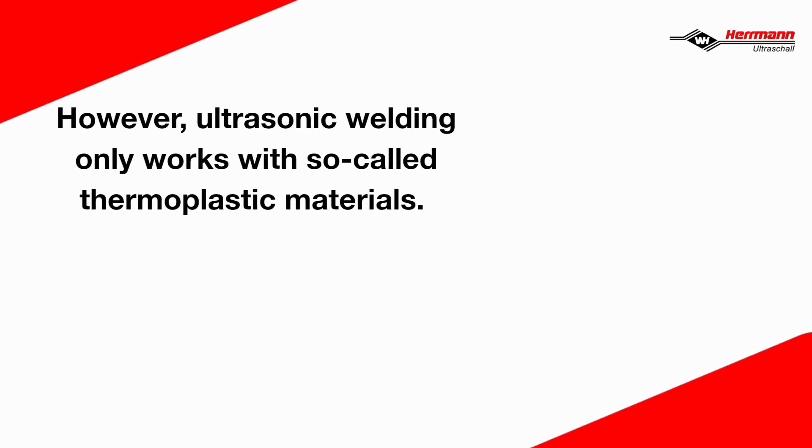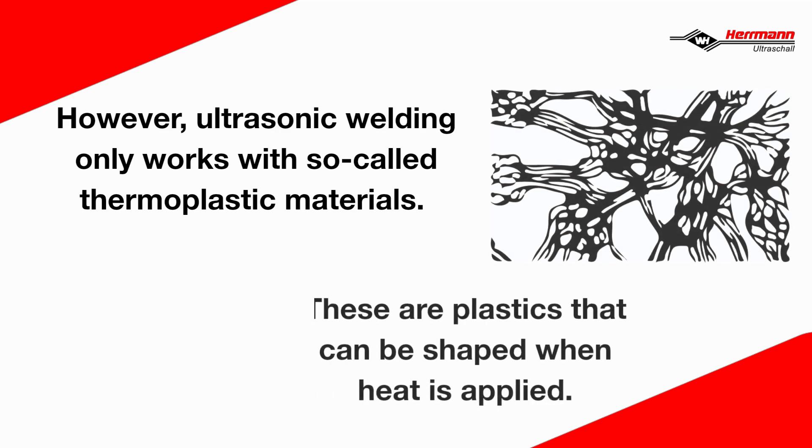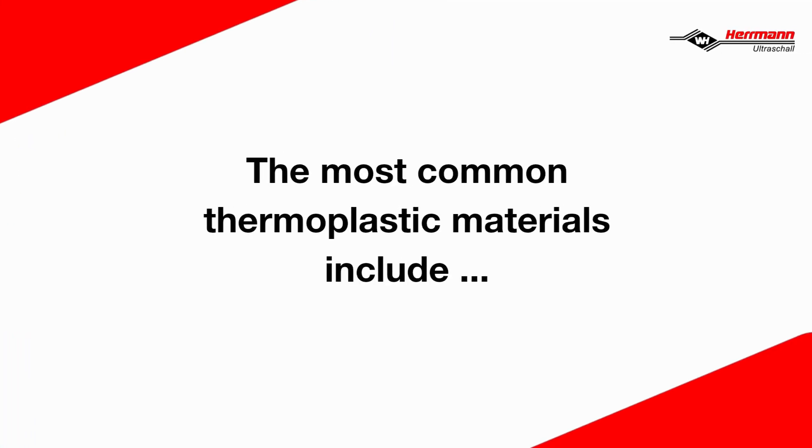However, ultrasonic welding only works with so-called thermoplastic materials. These are plastics that can be shaped when heat is applied. The most common thermoplastic materials include...